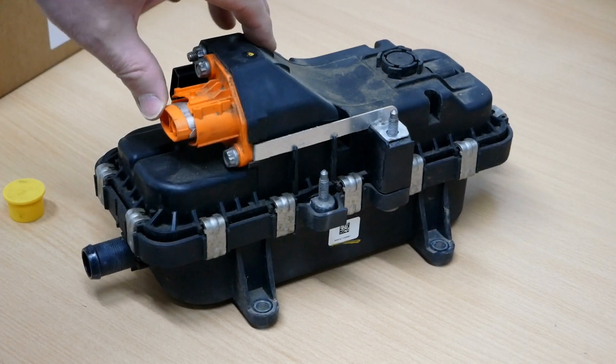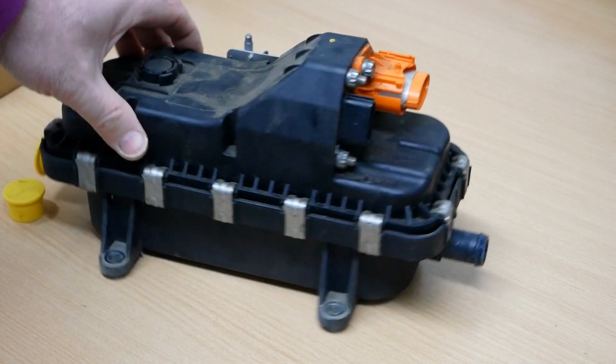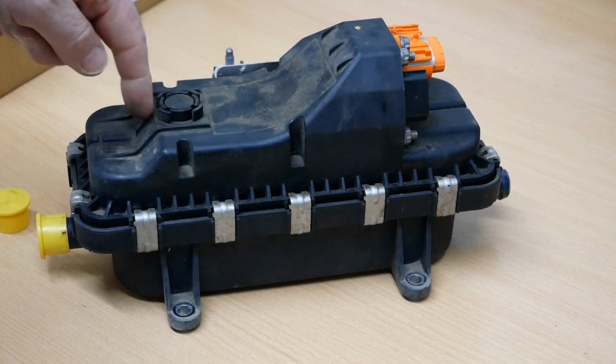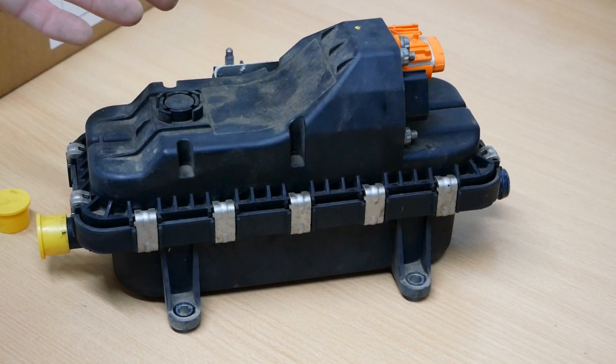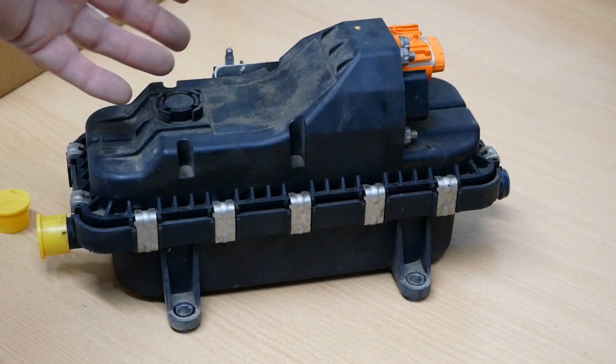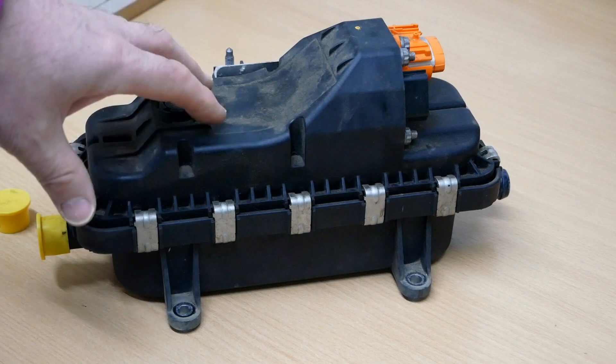I suspect it's relatively easy to repair — it's got clips all around and will come apart — but you just can't buy the bits. If anyone knows whether you can buy the elements and whether these are repairable, do let me know, because these are incredibly expensive.